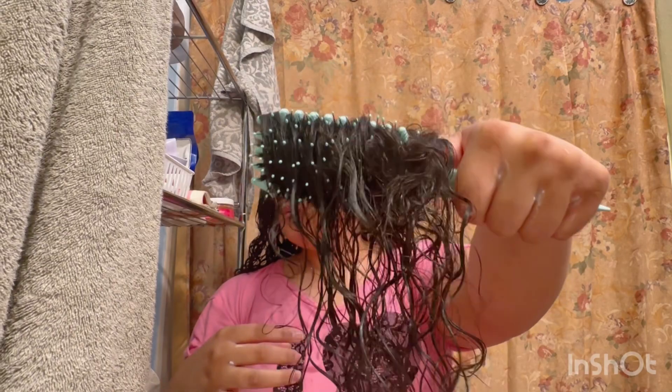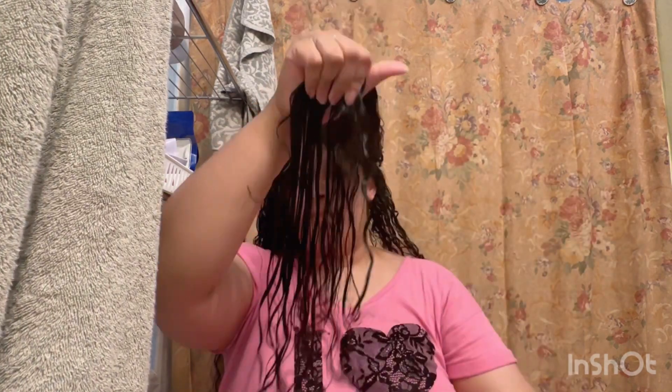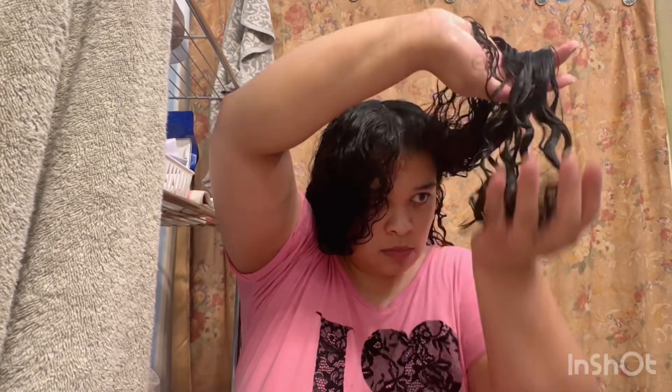I fairly like this brush. Good hold. And you can just clearly tell when the curls are clumped together versus where they're separated — just an easy tool to use.